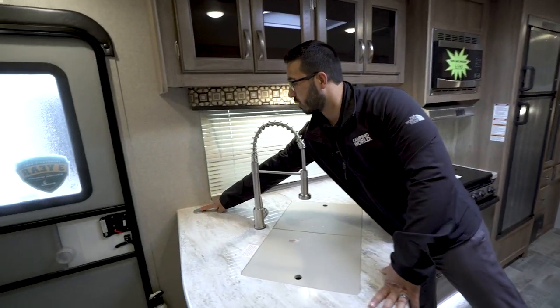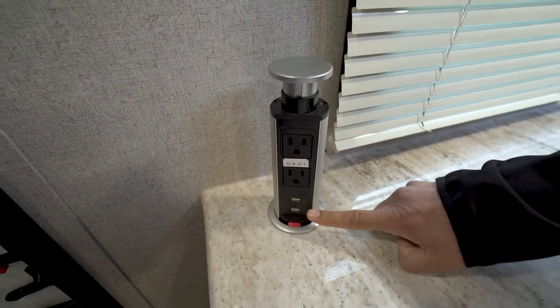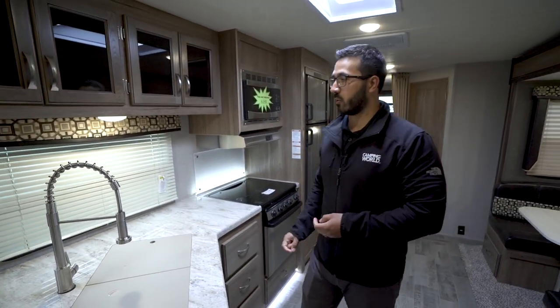Right here in the corner is a power tower — you can pull that right up. It has two 110 outlets as well as dual USB ports, so if you need to plug anything in you can do that, and when you're done you just drop it right back down.